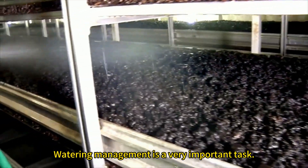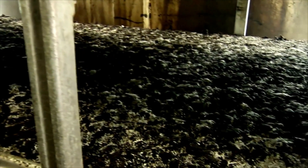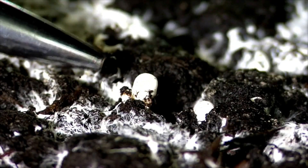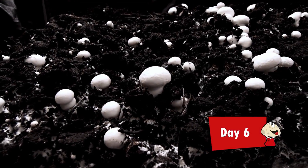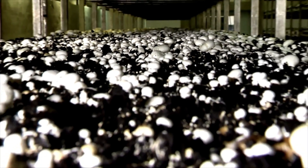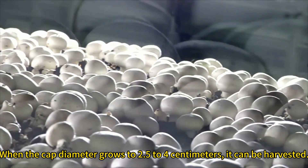Watering management is a very important task. When the cap diameter grows to 2.5 to 4 centimeters, it can be harvested.